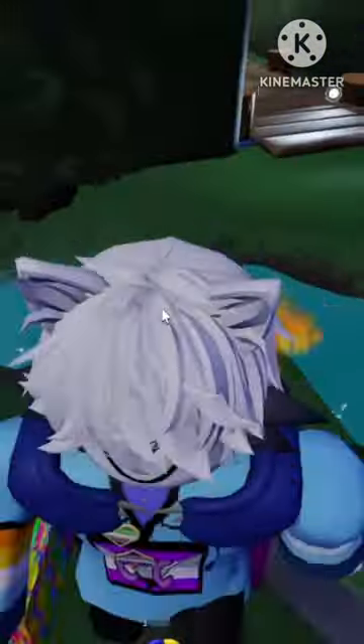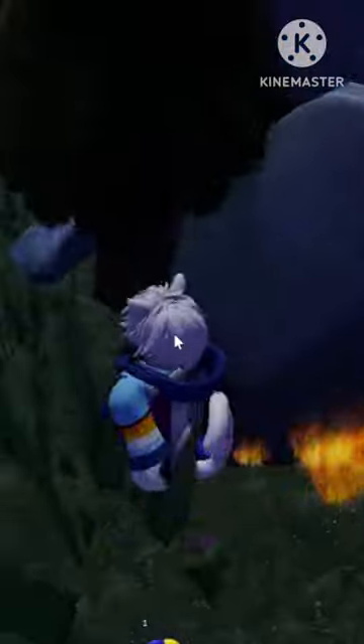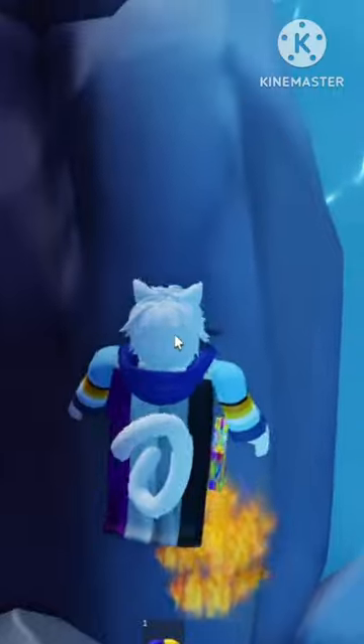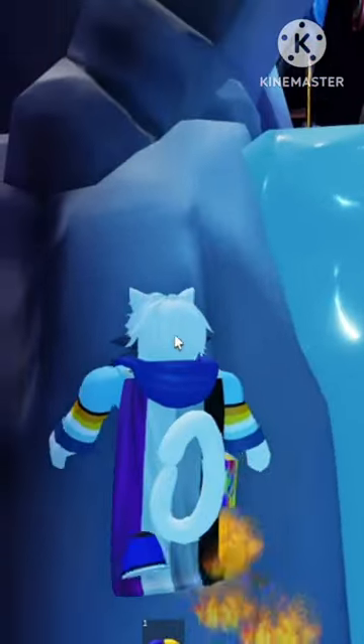And then you see this rock thing here. You just want to climb up this rock there. You can easily climb up that. Then you want to go on this rock here, and then carefully make your way across onto this one. And then from there, you can easily just shuffle up the rock.